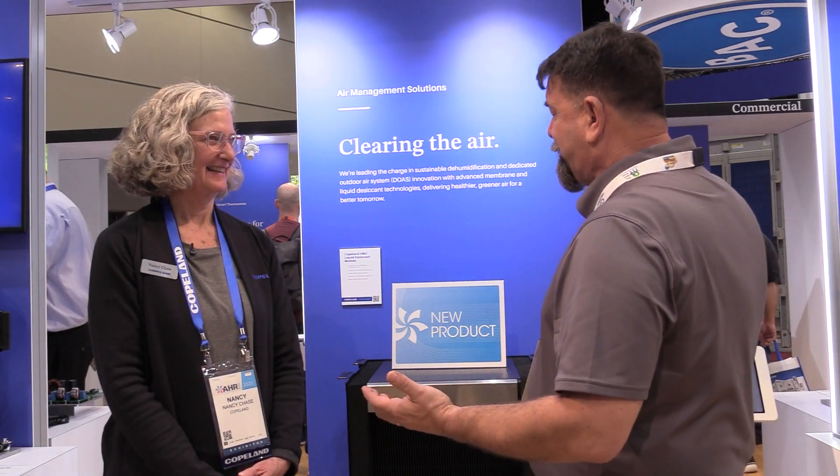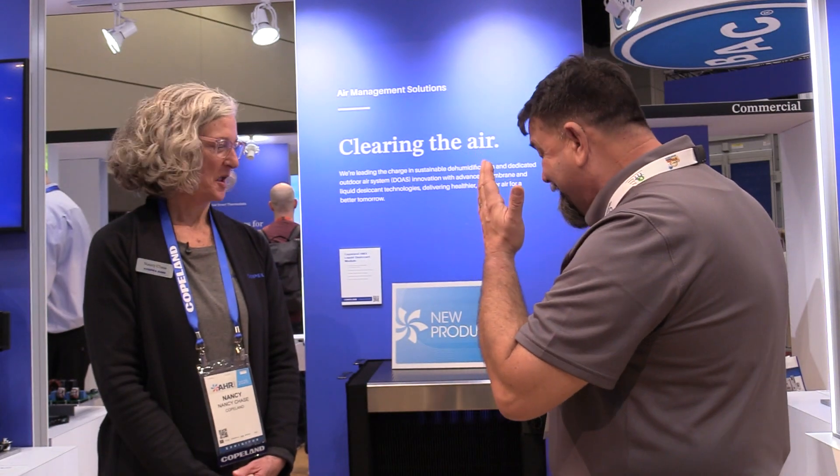I'm back at Copeland again, talking to Nancy. Nancy's got something that does not look like a compressor at all. We just talked about an E2 and a controller. Now we're talking about dehumidification at Copeland.